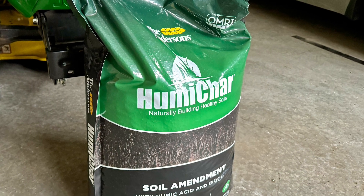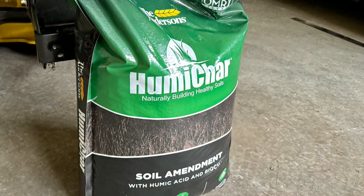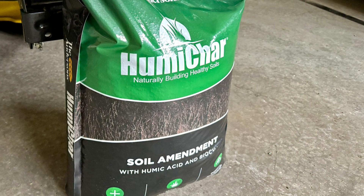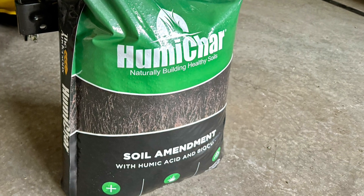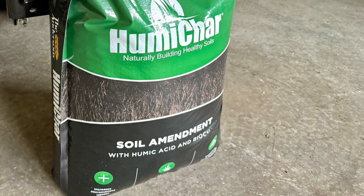The product I use to help fix this is by the Andersons — it's called Humachar. It has humic acid and biochar. The dosing rate is one pound per thousand, but it's not a fertilizer, it's just a soil amendment. So I'm actually going to put two pounds per thousand because this won't burn your lawn or anything. I'll leave a link to this in the description.